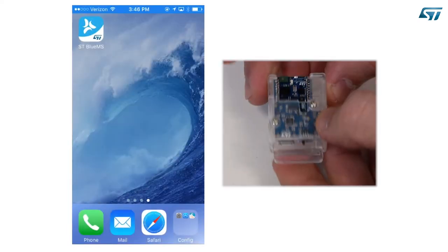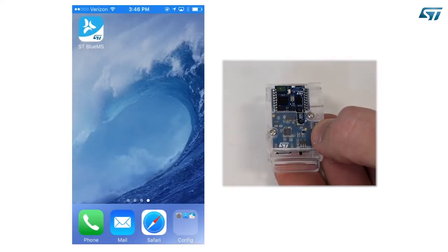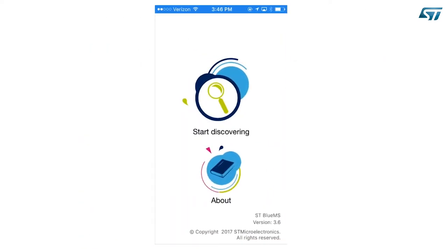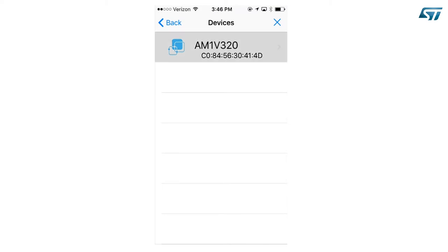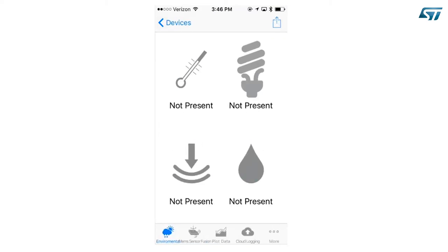Power up the device and wait until you see the orange LED blinking. Then launch the ST BlueMS app. Push the Start Discovering button and you will see the device name on the list. In this case, we are running the All MEMS 1 firmware version 3.2.0. Select the device and you will be connected.